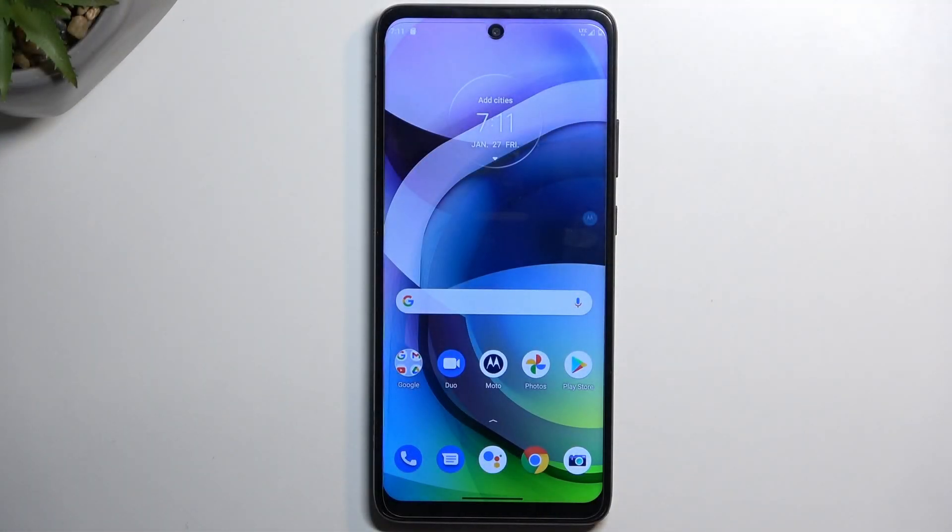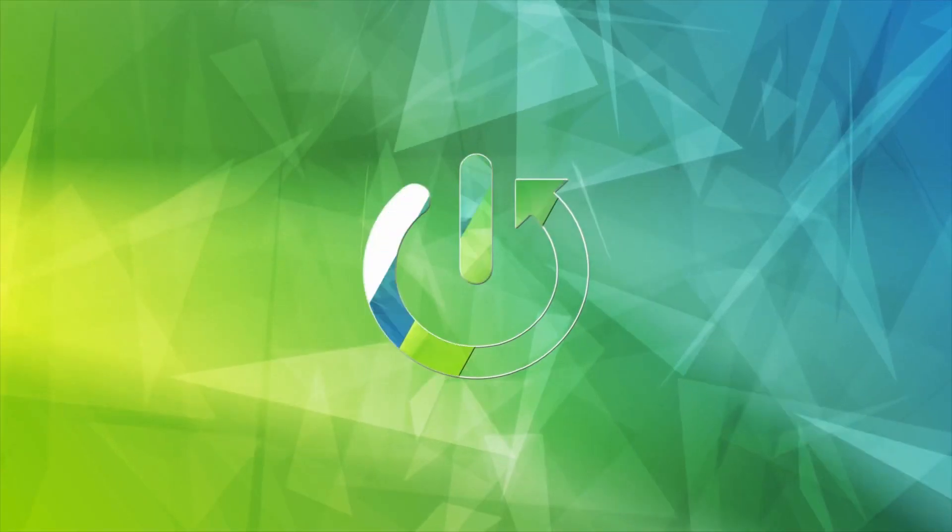Welcome. In front of me is a Motorola One 5G, and today I'll show you how we can boot this device into a bootloader.